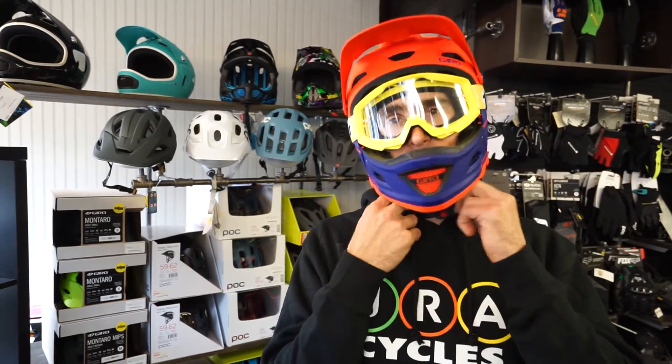This is Mike at JRA Cycles talking about the Giro Switchblade Helmet. It's new for this season. It's got a lot of adjustability in here and back here.